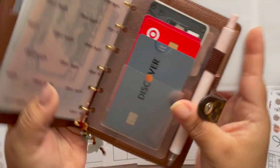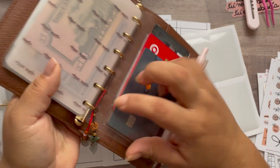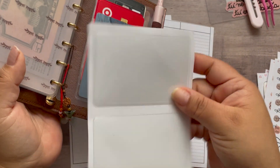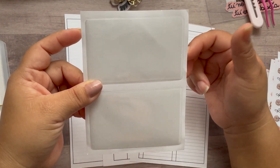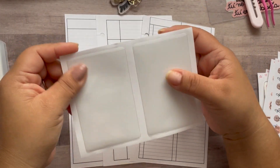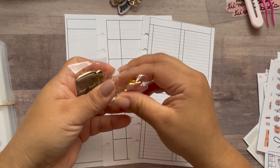You guys were asking me to do a video on how to make this. I could have sworn I did one — I have to check, maybe I deleted it. Since I need to update mine, I'm going to be working on that. Just to show you, it's a laminated sheet with little adhesive pockets you can get from Amazon — I'll put the link below. I used to carry these in my shop for 50 cents, but you can buy like 100 of them on Amazon.